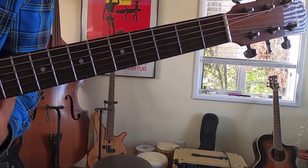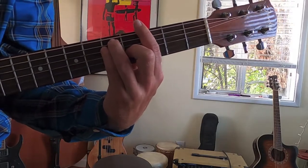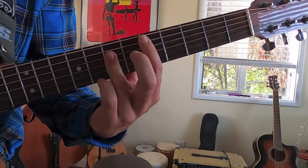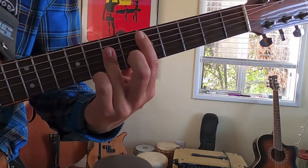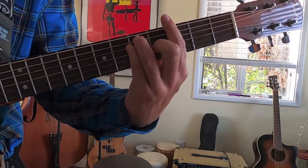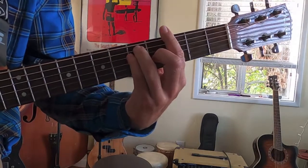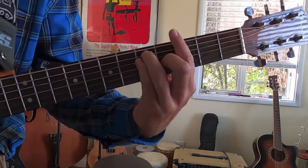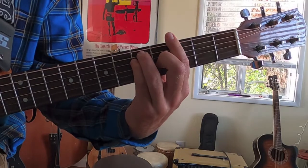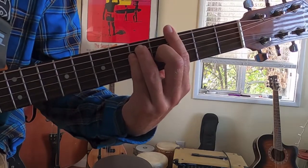Moving on to the chords for the chorus and the verse. We have a G major bar chord, a C major bar chord, and then a D major bar chord. If you haven't managed to get those bar chords down yet, this is a great song to practice them. Those are the only three chords you need for the whole verse and chorus. I have another video describing how to play the strumming pattern and the Jack Johnson crunch, and I'll leave it in the comments down below.